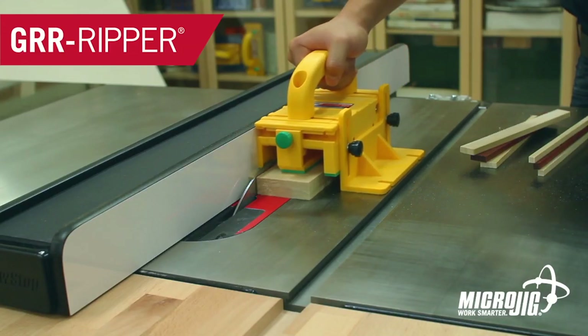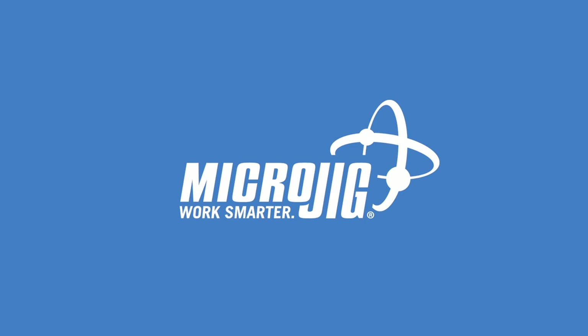Today's video is sponsored by Microjig, maker of the Gripper. Work safer, work smarter.